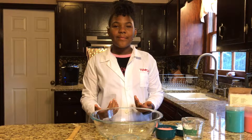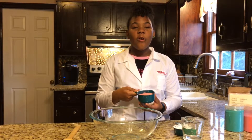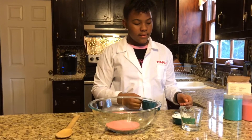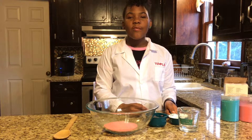So let's get started. First, we're going to pour in one cup of fine sand. Next, we're going to pour in half a cup of cornstarch.